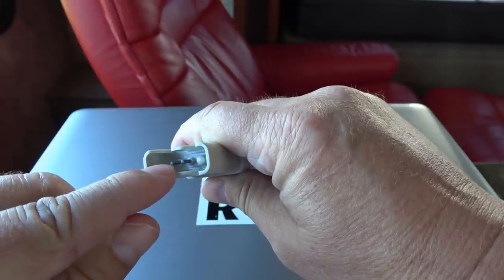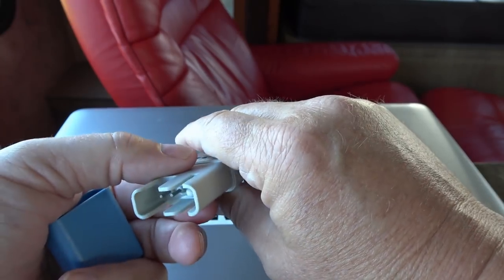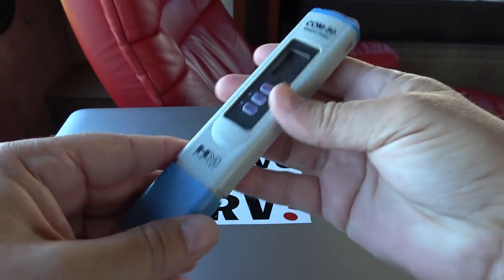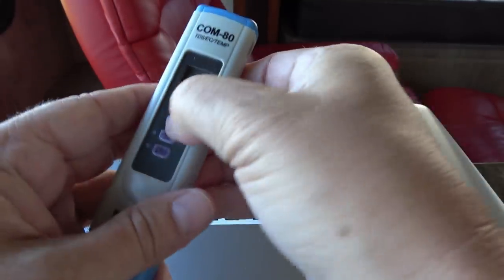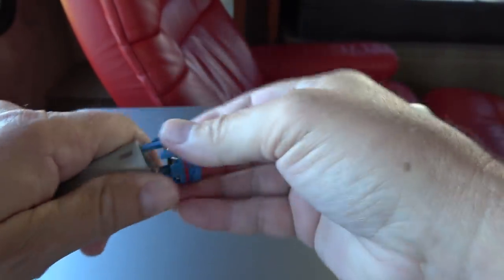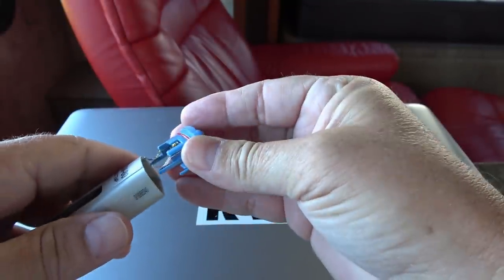What it's doing is sending a little bit of electrical current through the water, and by how conductive it is, it can tell how many solids are in there — like salts and iron, that sort of thing. For batteries, up here it came with batteries. The top pulls off and we have just three little button-type watch batteries in the top.